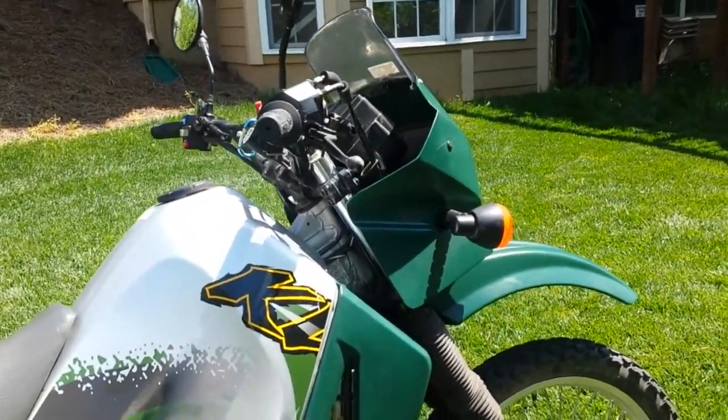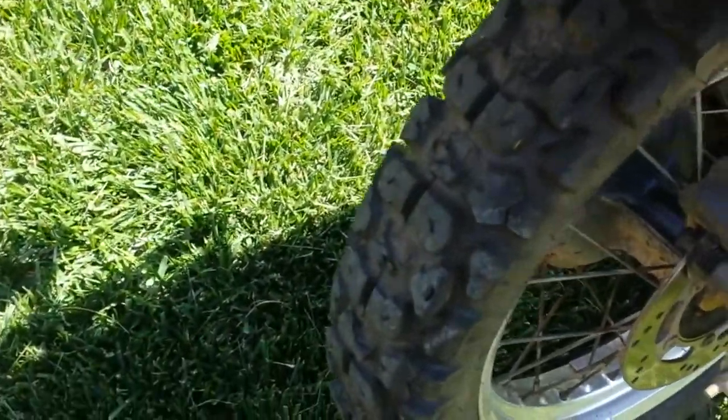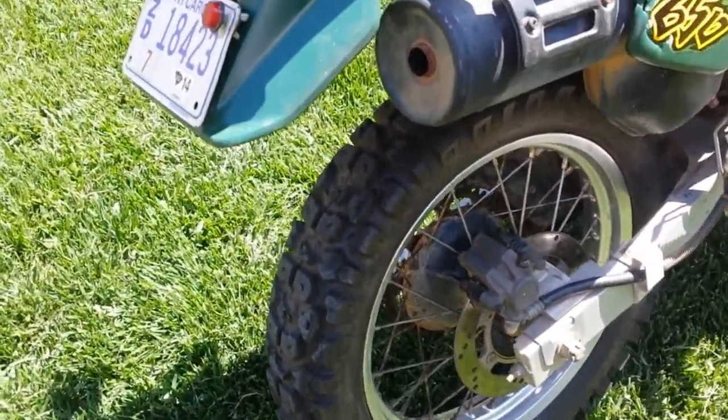2000 KLR or so. See the condition of the rear knobbies? A couple of them are chunking there in the middle, which is pretty common for running on the highway sometimes.